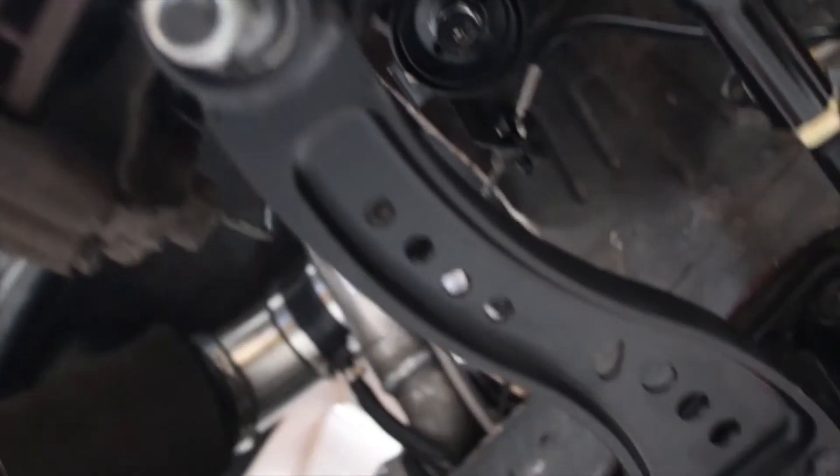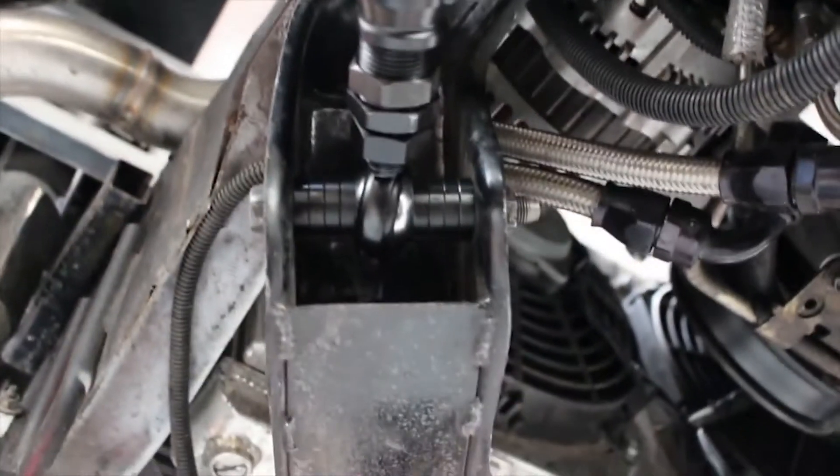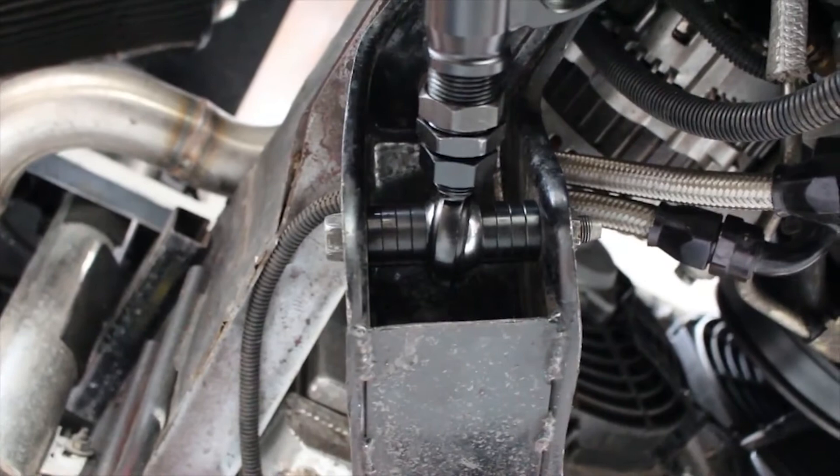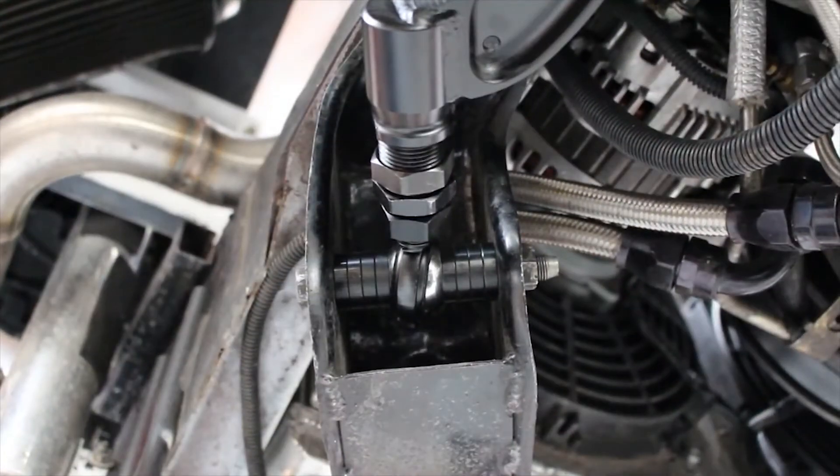Officer Dan here. Welcome back to part three of our GK Tech lower control arm install videos. This time we're going to be going over how to adjust these bad boys. The main focus of this video is going to be to show you how to adjust caster with these particular LCAs.